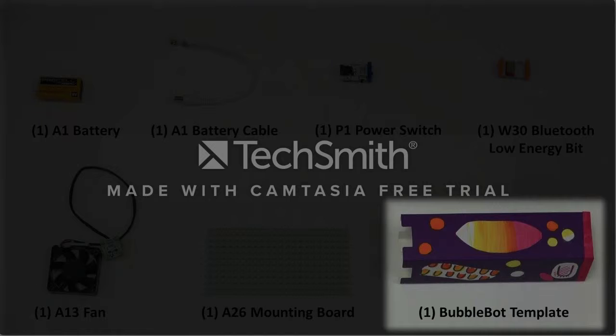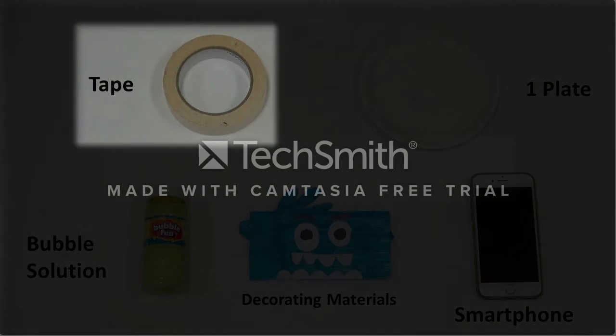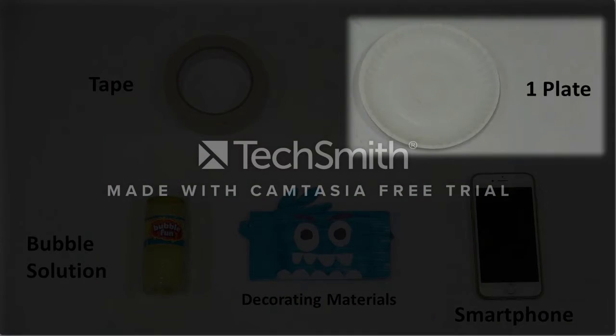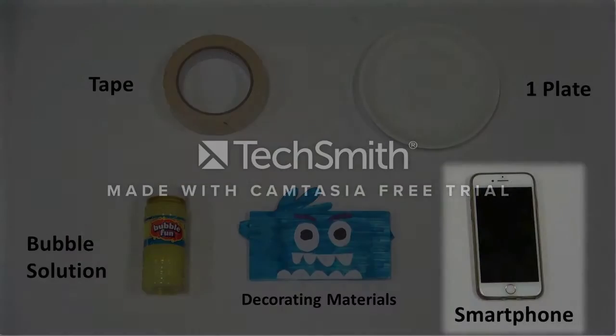You will also need some extra parts outside of the Little Bits kit, which are tape, one plate, bubble solution, decorating materials, and a smartphone.